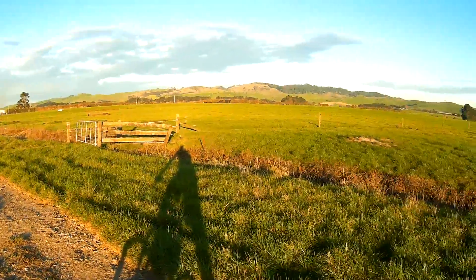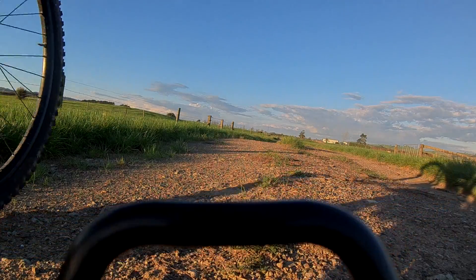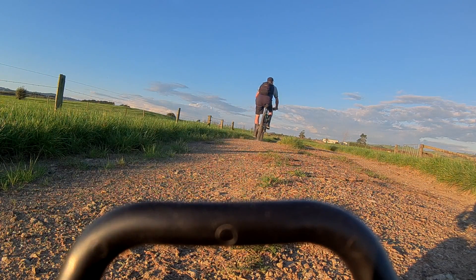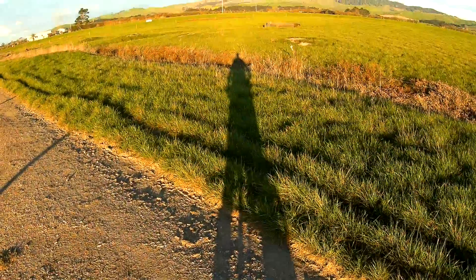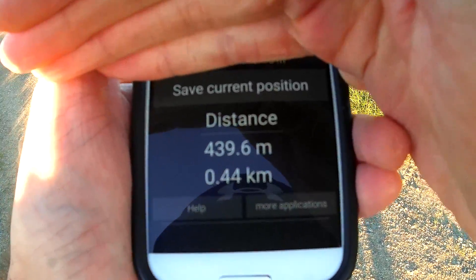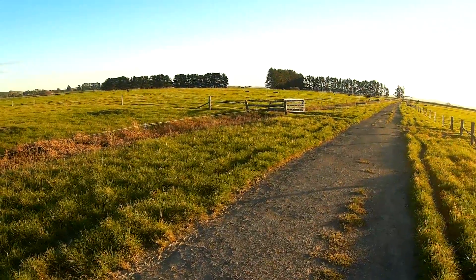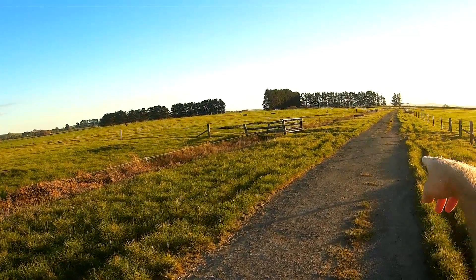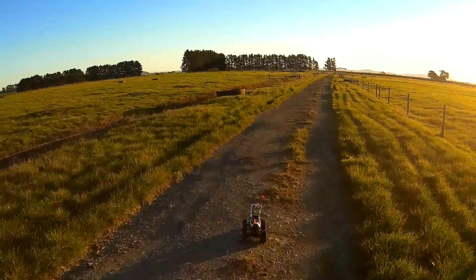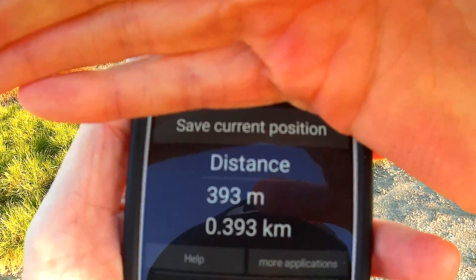We did not go as far as before. That water trough there is kind of just a little bit before where we got to last time. I brought my phone today so I can try this GPS tape measure thing. This says 440 meters to where I was before, and the car is back there, so it's a good 50, maybe even 60 meters less distance than I got with the IA6B receiver. The distance at this point is 393 meters.